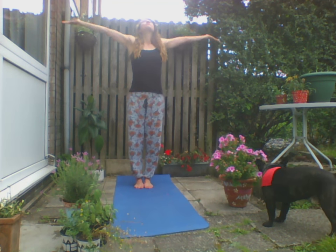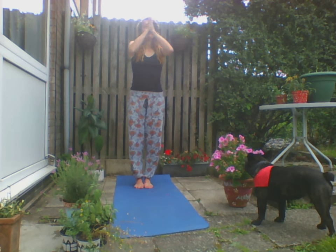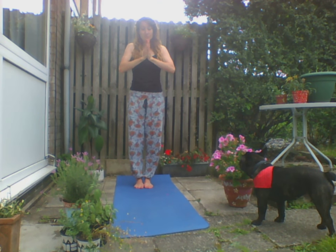Hands down by the hips now. Take a deep inhale through the nose, exhale through the nose. Just making ourselves present, drawing our awareness to our practice. Inhale the hands above the head, exhale down towards the chest, exhale down.